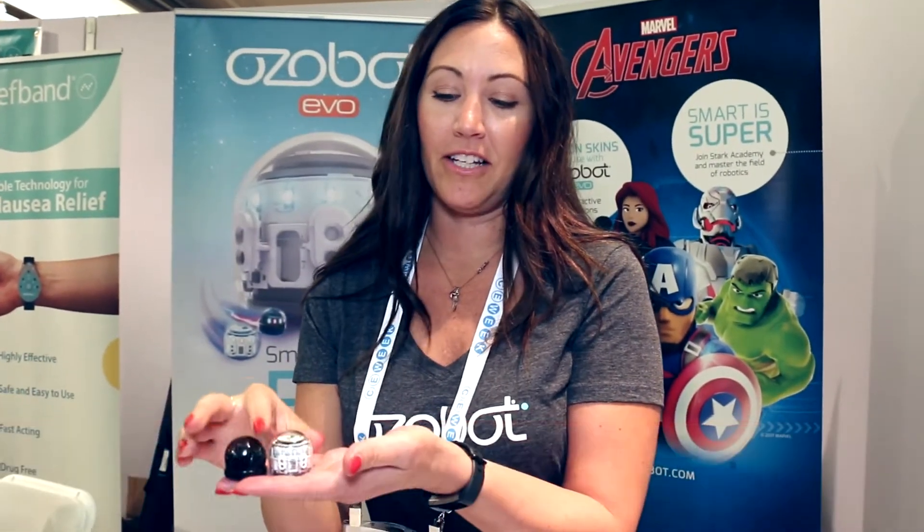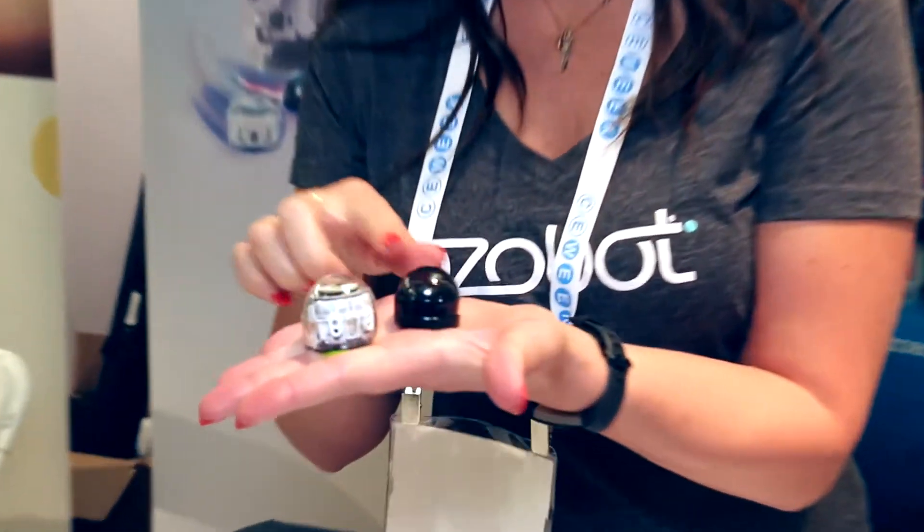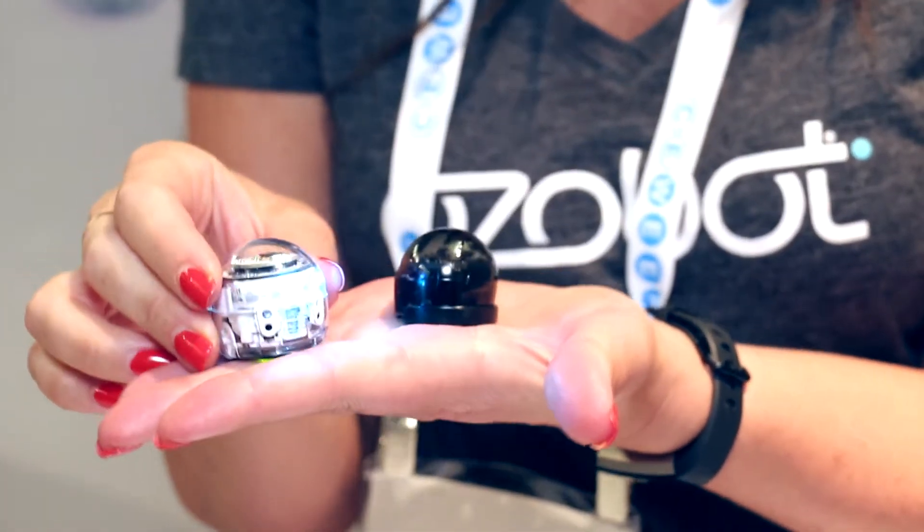So this is our newest robot, EVO. You've probably seen BIT before. It's slightly larger in size. It does everything that BIT does, but it also has Bluetooth capability.